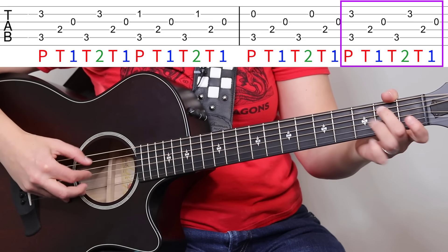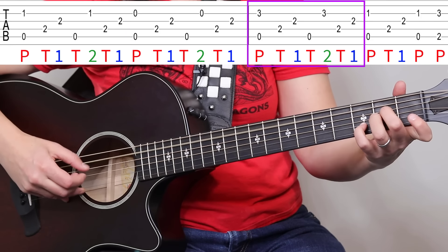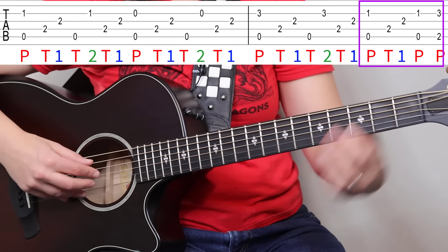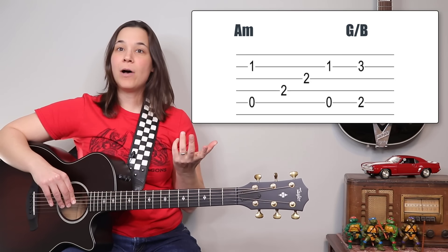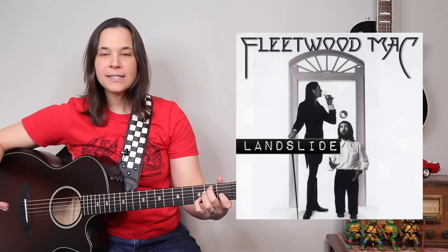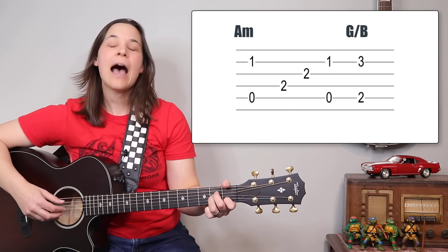Now A minor, to A sus 2, to A sus 4, and then we have a little ending. This little ending splits a measure between A minor and a G slash B chord. We're doing the first half of the pattern — thumb, thumb-one — and then two plucks on beats three and four. The G slash B chord is one you can also find in Landslide and many other finger-picking songs. Very common chord.